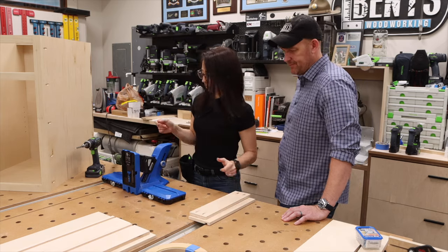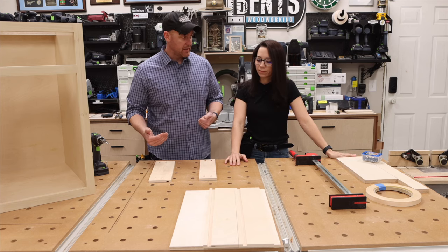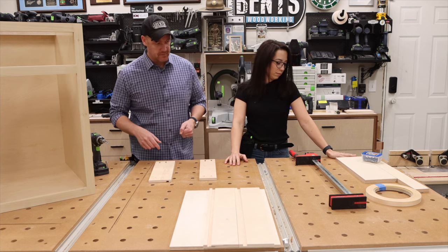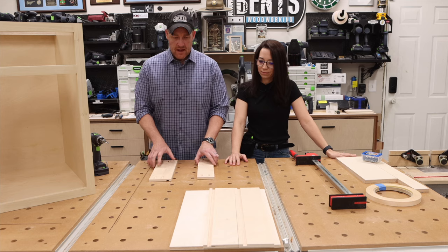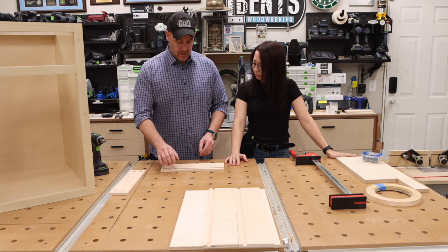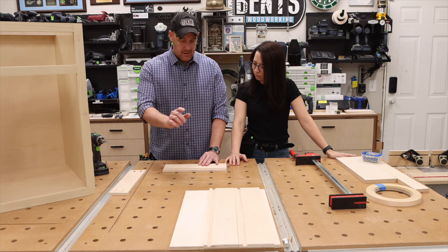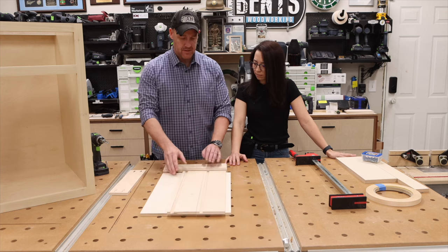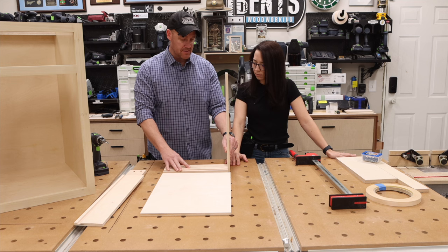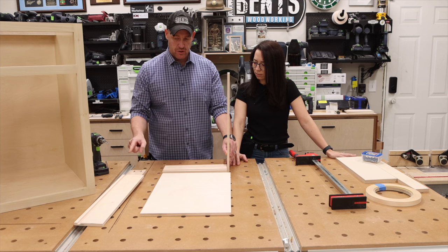All done — perfect. Now the only thing we have left to do is assemble this box, then put on the hardware for the undermount drawer slides, and then install those slides. This is the fun stuff. At this point it's pretty simple — this is my front, this panel fits into that groove, and these two sides attach like this. The first thing we're going to do is attach the front to the two sides.